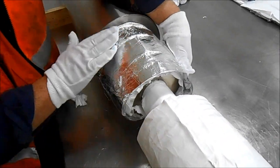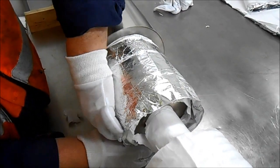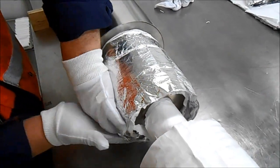Also note that we use cotton gloves during the installation to prevent moisture and oils from getting into the otherwise perfectly clean vacuum area.